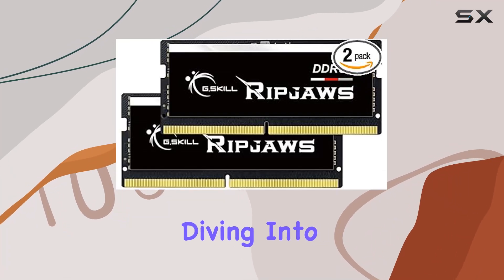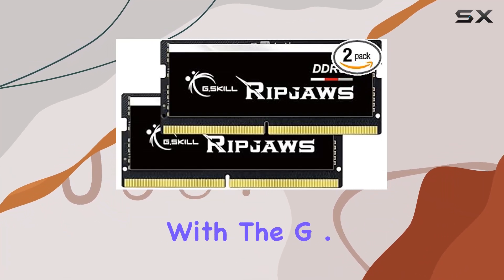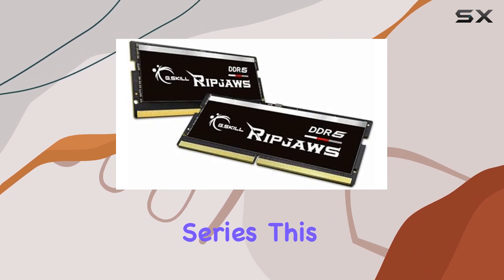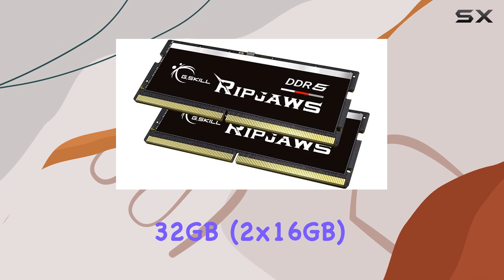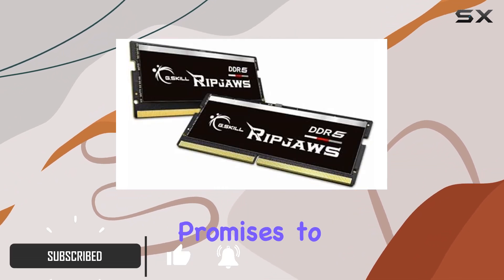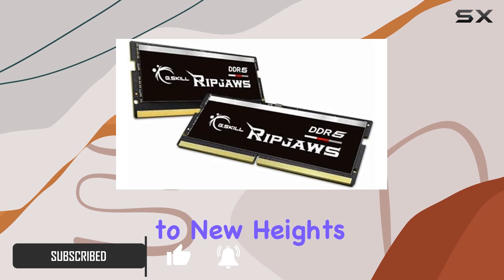Hey everyone, today we're diving into the world of laptop memory with the G.Skill RipJaws DDR5 SODIMM series. This kit, boasting 32GB — 2x16GB of DDR5 RAM — promises to take your laptop's performance to new heights.